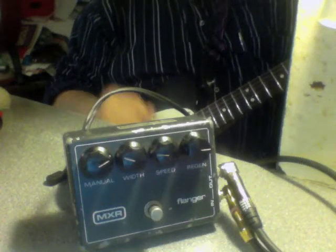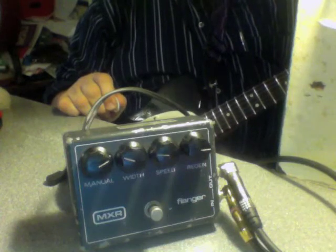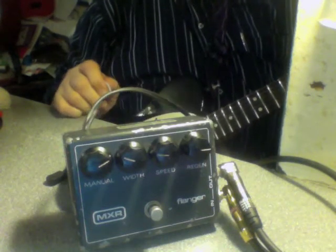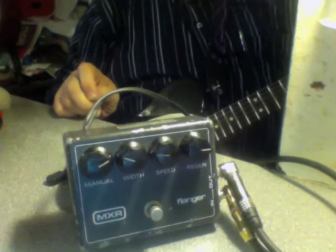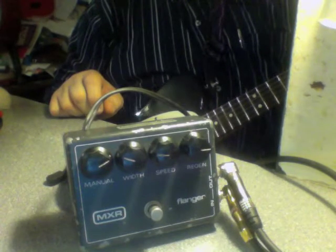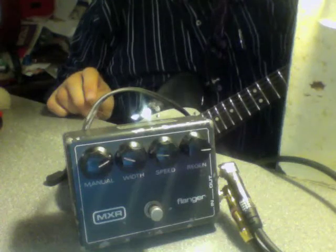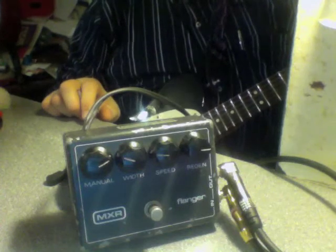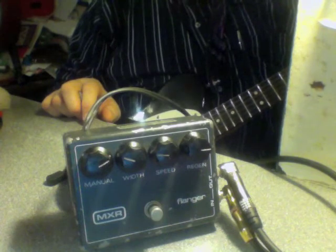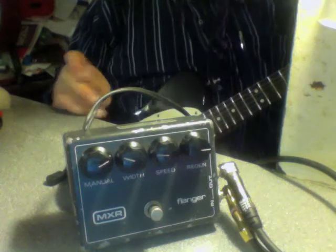Hi everyone. This is a 1974 MXR flanger that I got in 1974. I just saw my friend Ciclosonico in Milan, Italy, put up his old flanger from 1981, and I said, well mine's collecting dust, I better dust it off and let them hear what mine sounded like.